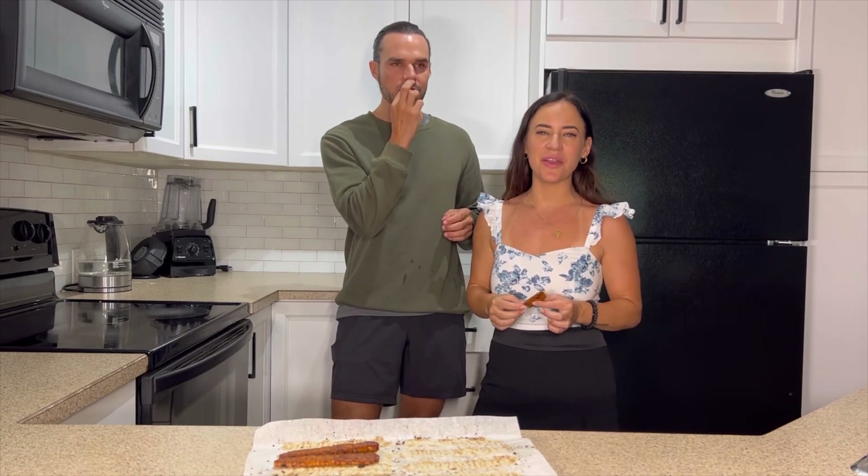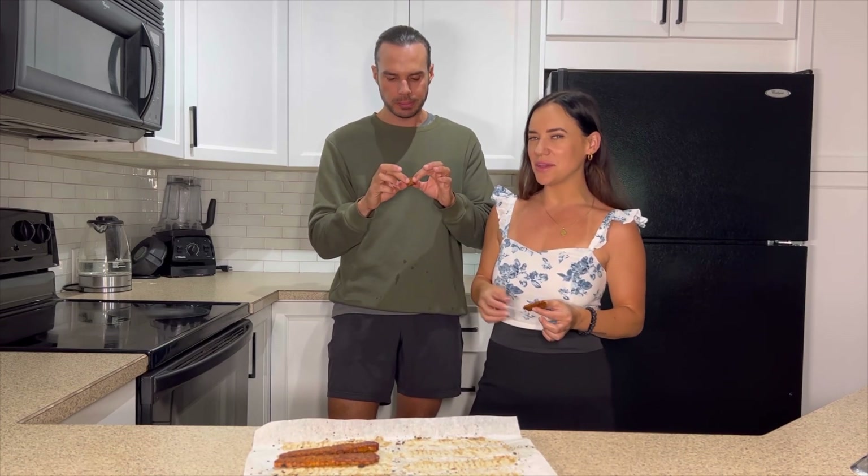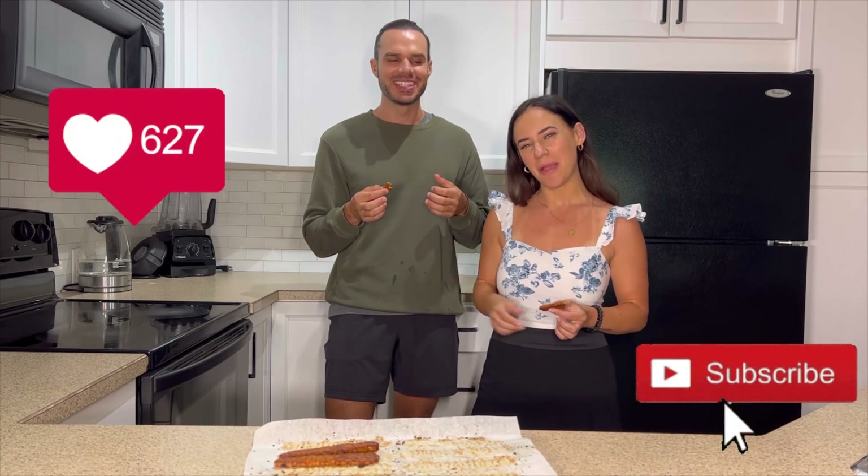Thank you so much for watching this video on how to make tempeh bacon. If you liked this video and want to see more videos like this, make sure you hit that like and subscribe button below.